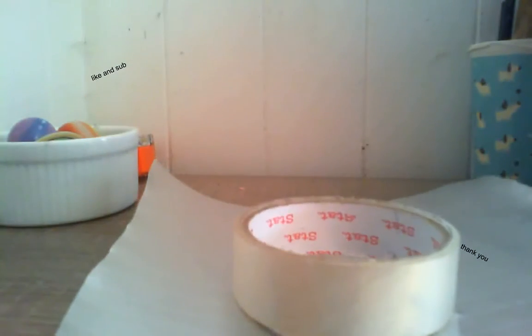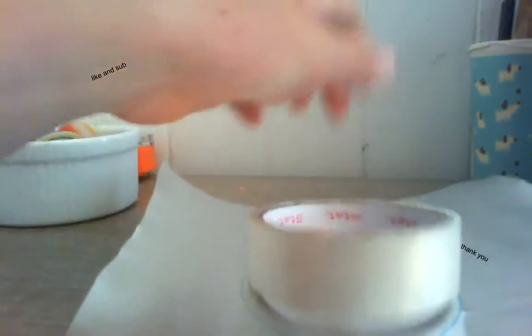You can just get anything round — like a roll of tape — and get a pen and then just make an outline around it, like this. And now what you want to do is cut it out.